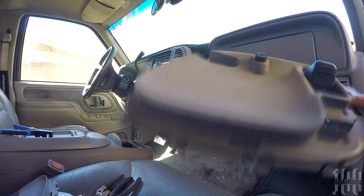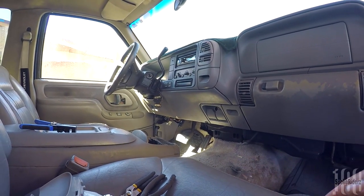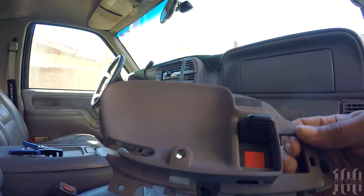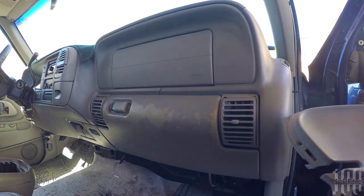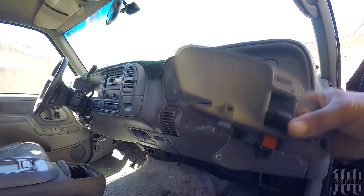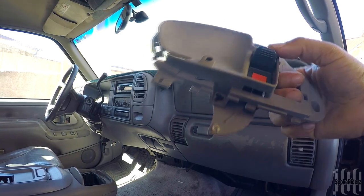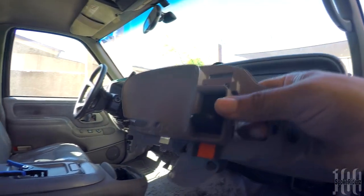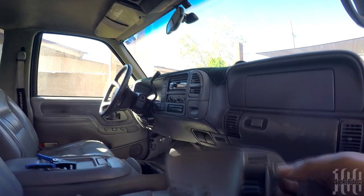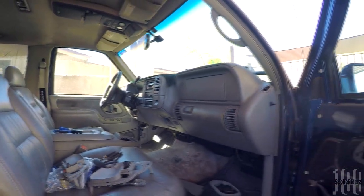This is the one that was broken. I also have another piece — I think he got this one from the junkyard — it has a lock mechanism but doesn't have the handle itself. This is for the driver's side. So I had an extra piece with the lock mechanism, just not the handle.